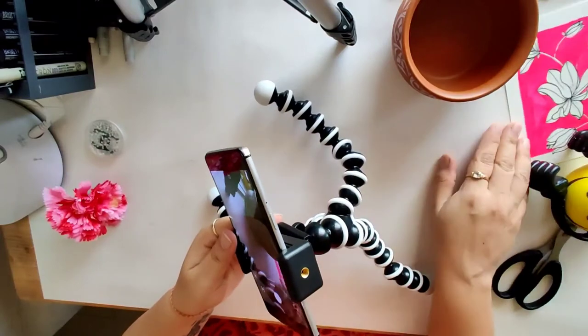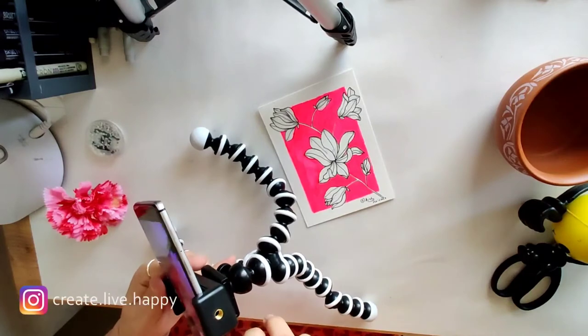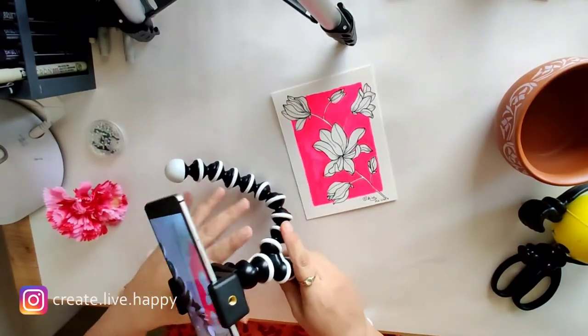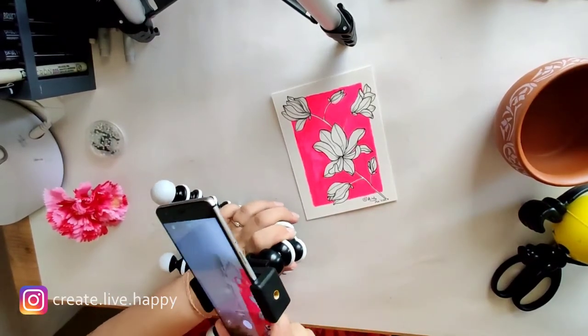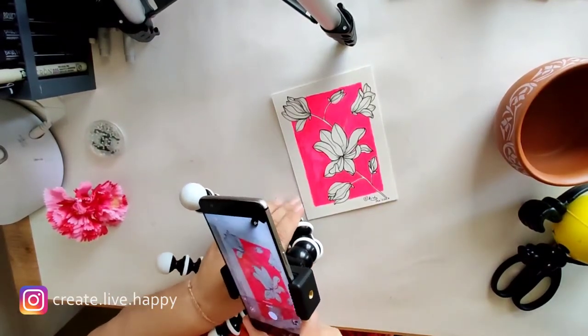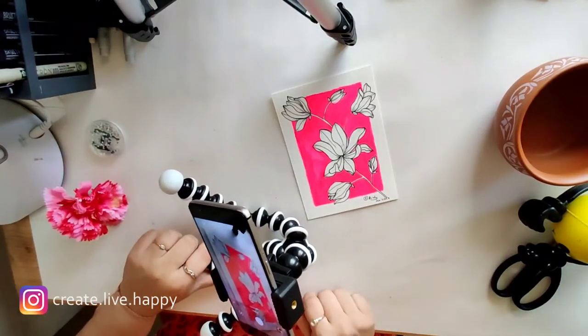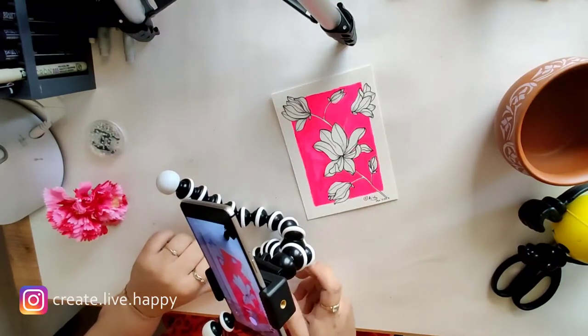So if this is my art, then I will be able to capture the detail video from here. And this is a very sturdy stand — it's not shaky — so you will be able to capture it really nicely.